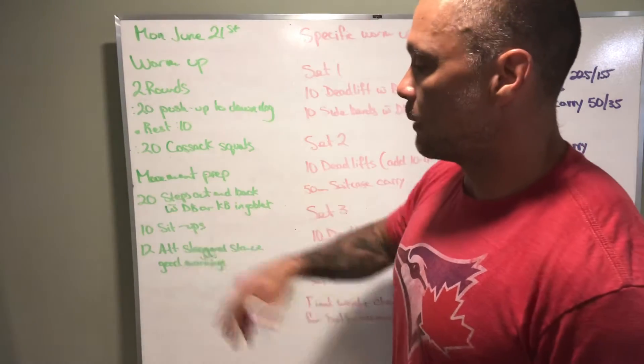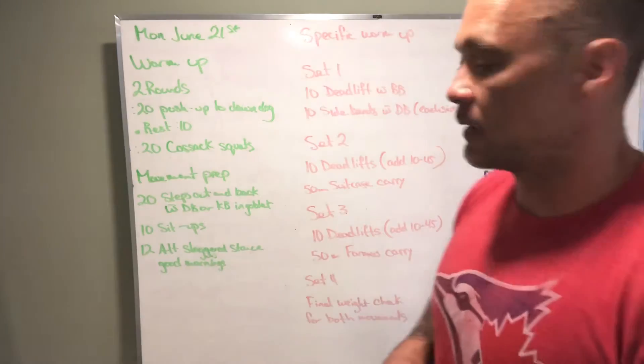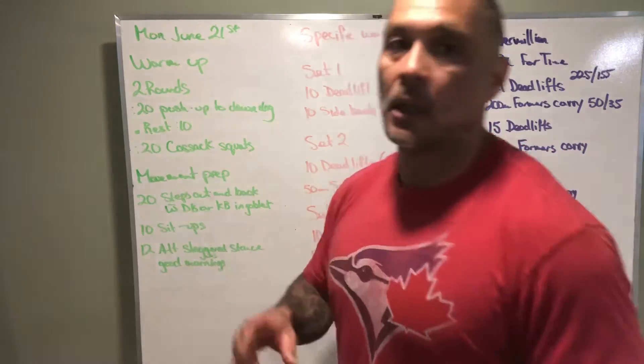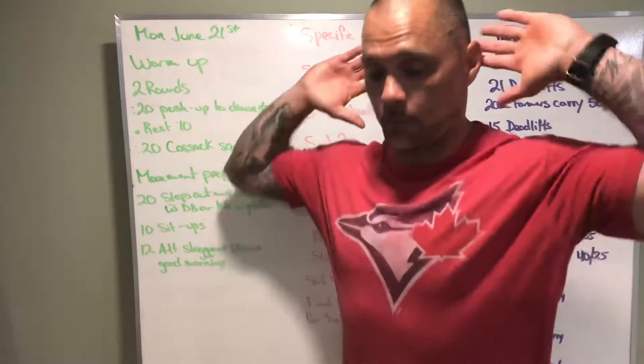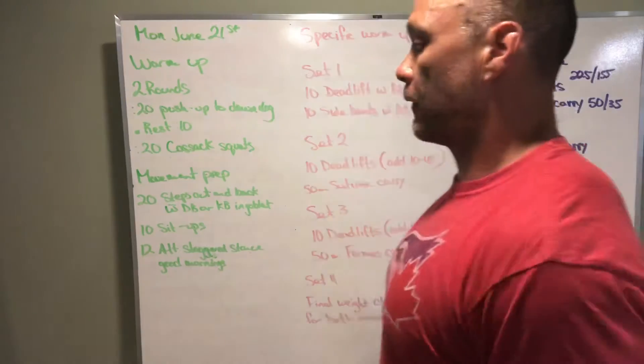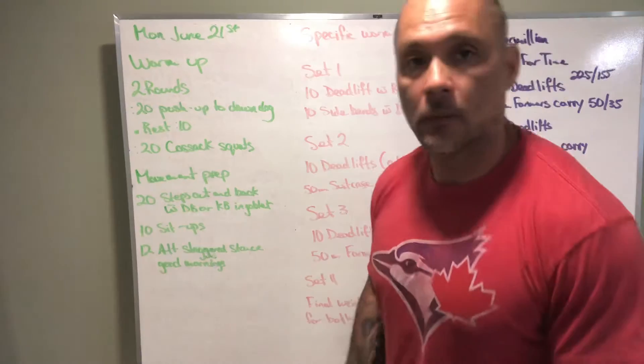Then we've got 10 sit-ups and 12 alternating staggered stance good mornings. Good mornings can be done with a PVC pipe, or if you can keep your back up and shoulders straight, you can do them with your hands down by your side — whatever you prefer.